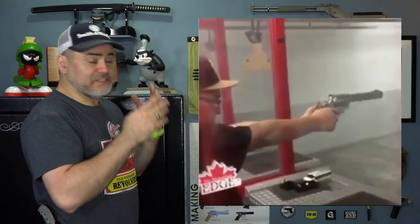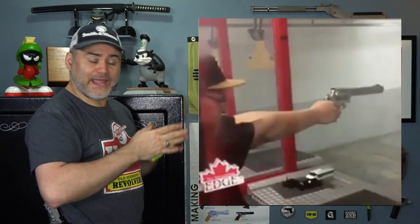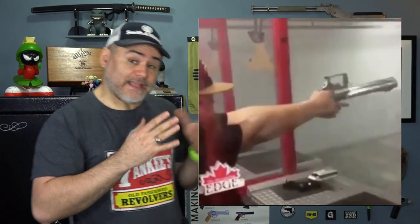So let's just do it from this side. As you can see, someone's shooting a Smith & Wesson 500 here. It looks like it's probably a rental gun at the range and the barrel blows off the thing. That's what we like to call a kaboom. And people are asking me, what causes kabooms in revolvers and how can we prevent them?